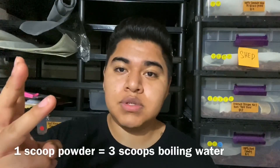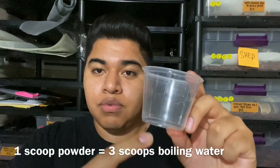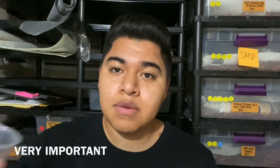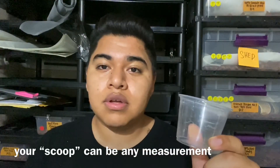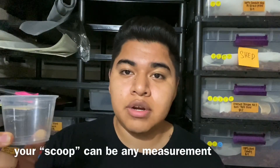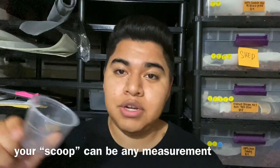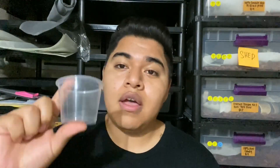So the ratio is: one scoop of powder to three scoops of your boiling water. Very important — use the same measuring device for both your powder and your boiling water. So if I wanted to make a bigger amount, I'd do two scoops of powder and six scoops of boiling water. If I wanted three scoops of powder, I'd do nine scoops of water. You guys get the idea — you can keep scaling from there.